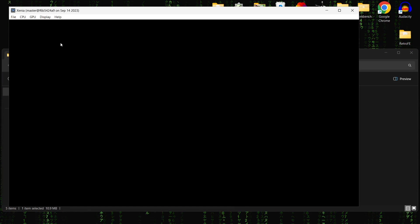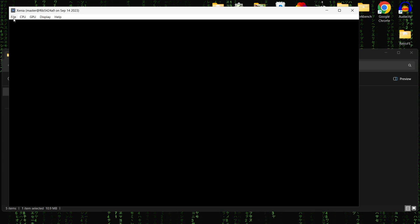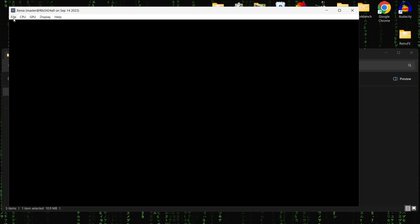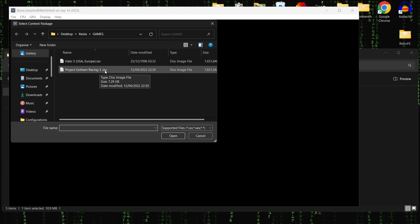Finally I've got Project Gotham Racing 3. When it came out I loved this game, it was just a great game and it probably still is. I recently bought a copy about a year ago. So File > Open and Project Gotham Racing 3.